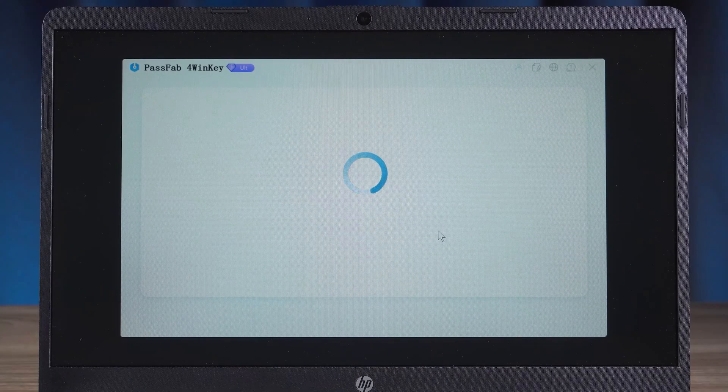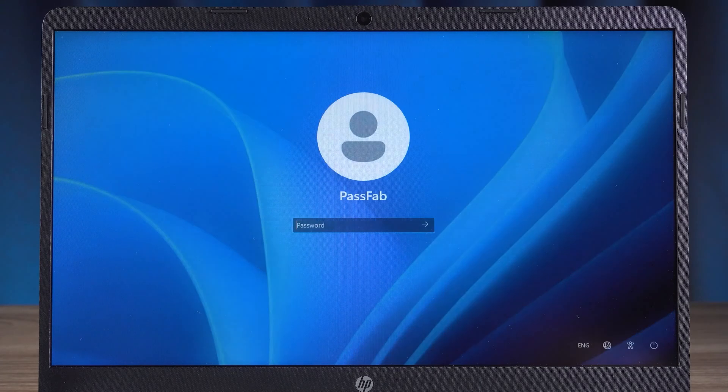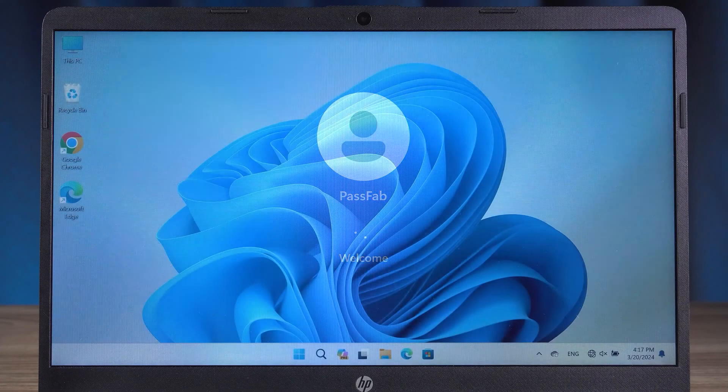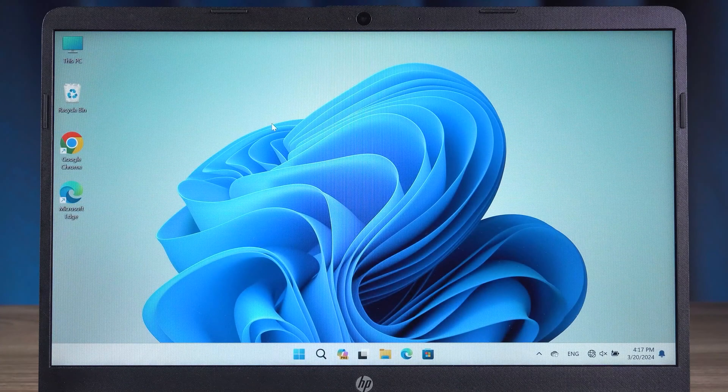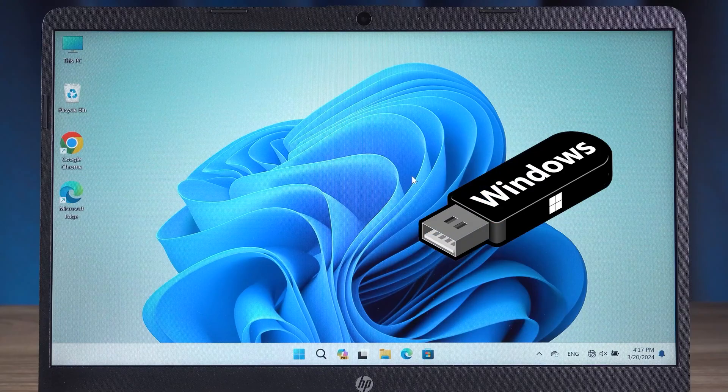After waiting for 4WinKey to close, it will reset the HP laptop. After your computer reboots, you will be able to log in to Windows with your new password. This password reset disk is compatible with all Windows computer models, and it can also help you manage your Windows account. Of course, if you have a Windows installation disk, you can also try the next method.